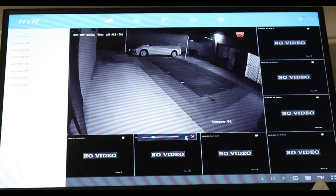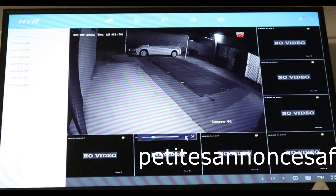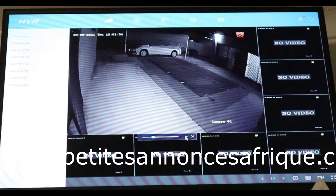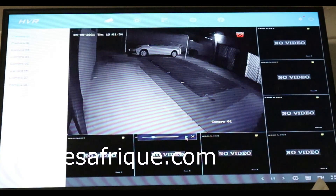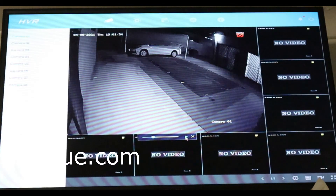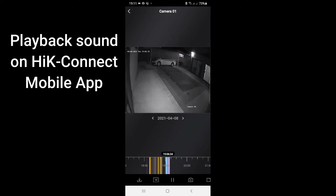As you can see, I just did a playback on my DVR connected to my TV. This is the sound from the microphone that I just plugged into my Hikvision DVR. Now I'm going to use my Hikvision mobile app and you will hear also the sound from there. Hello, hello, hello. This is from my mobile app — you can hear the microphone sound, as you can see.